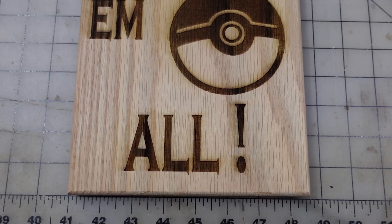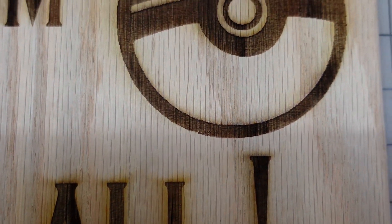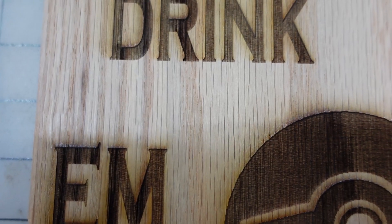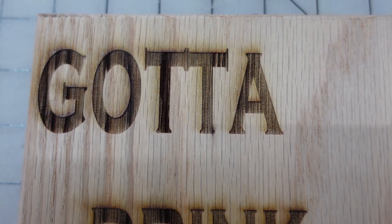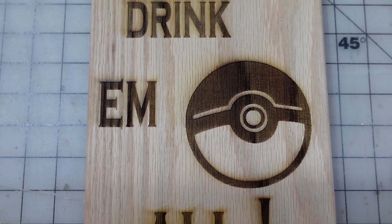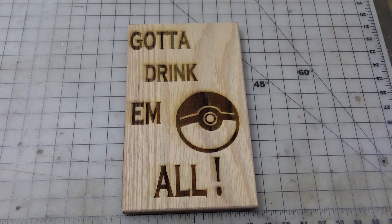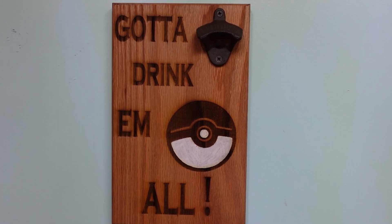And she's all done. Going for a close-up so you guys can really see the detail. Again, this is an 80-watt CO2 laser engraver at 20% power at 250 millimeters a second for speed. Hopefully this will get you guys close to a better engrave. This is the finished bottle opener that we just got done making.